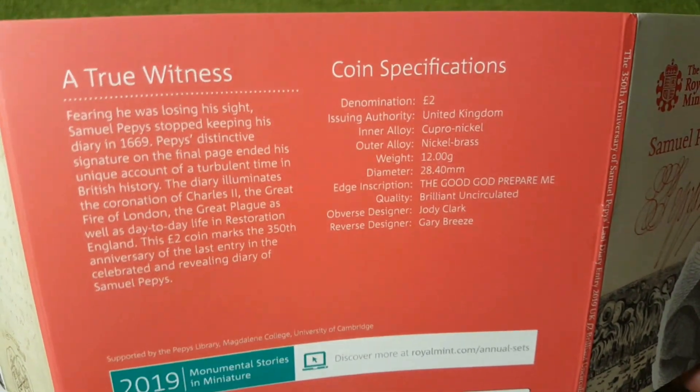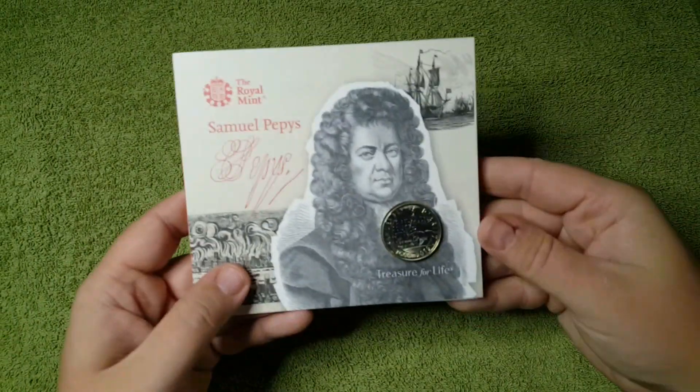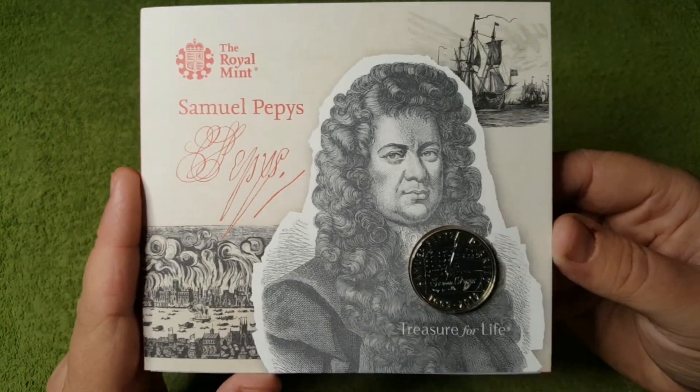And the obverse and the coin specifications on the back. And there we have it — Samuel Pepys's diary.